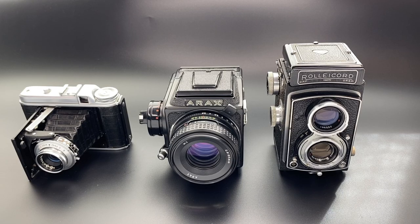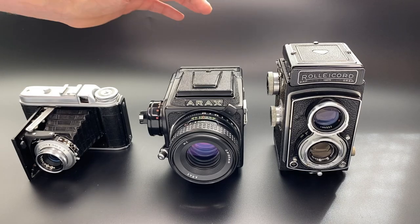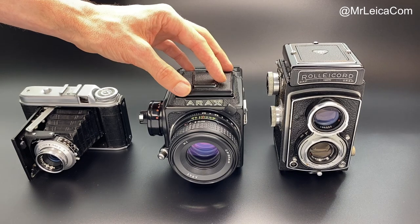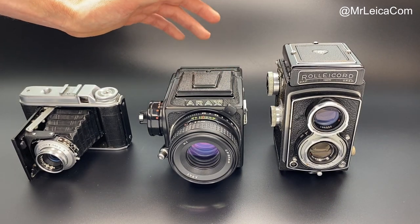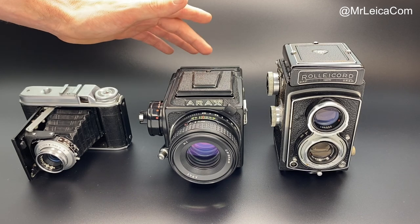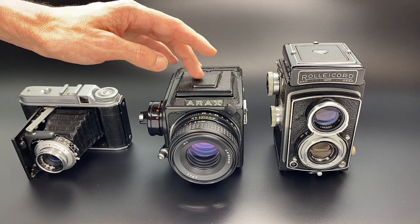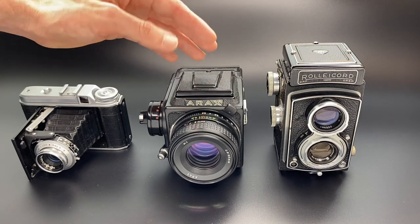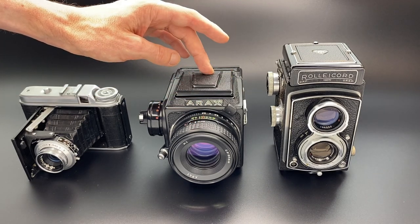If you're just looking for a cheap 6x6 medium format camera as your first medium format camera, is the Kiev 88 the best option? Yes, if you want a modular camera that does everything — it focuses close, has interchangeable film backs so you can have one back with color and one with black and white, interchangeable finders including a prism or waist-level finder, interchangeable screens, and interchangeable lenses. It's a very good modular camera — option one: Kiev 88.